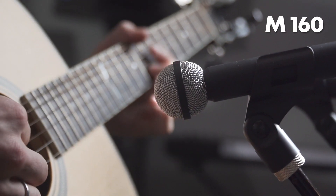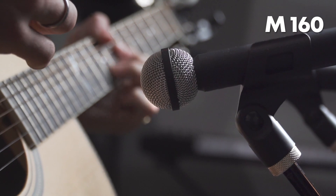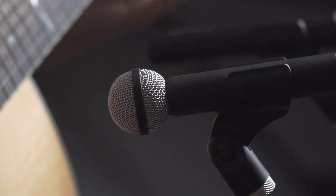The M160 is a hypercardioid ribbon microphone with awesome low-end and really soft high-end, which makes it a great mic for things like drums, hi-hat — it's really great for hi-hat — acoustic guitar, electric guitar. It's just a super versatile mic and I'm a huge fan of this guy.